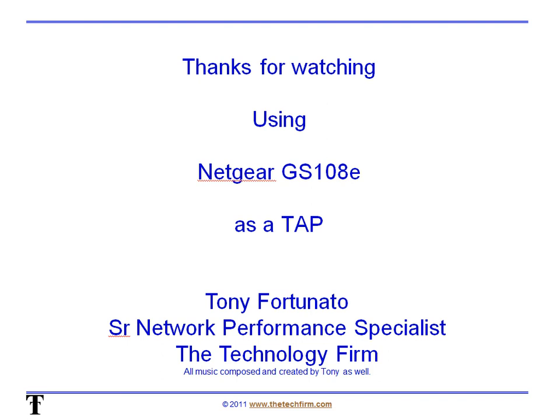Again, it's Tony Fortunato from The Technology Firm. Thanks for watching this presentation. Hope it helped you out — it helped me out. And again, thanks to Mike Pinocchi for suggesting that tip. Works great. Bye for now, have a good day.